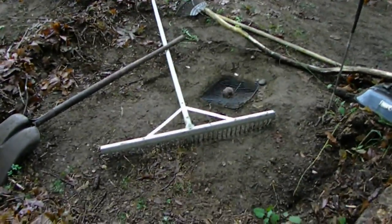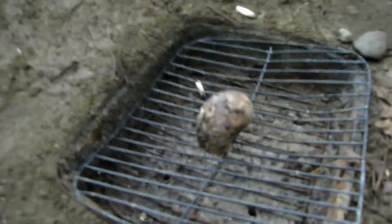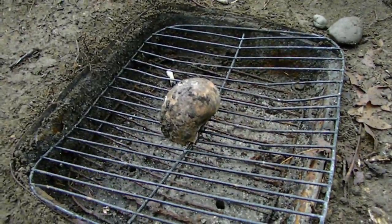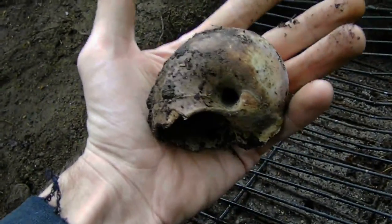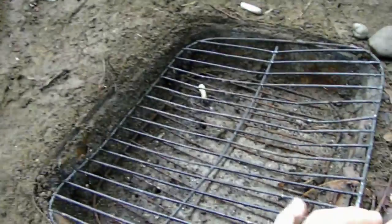Now, here's going to be our little fire pit. And that huge guy is a snail shell I found during all of this. Look at that — that thing is massive. He's getting kept, of course.